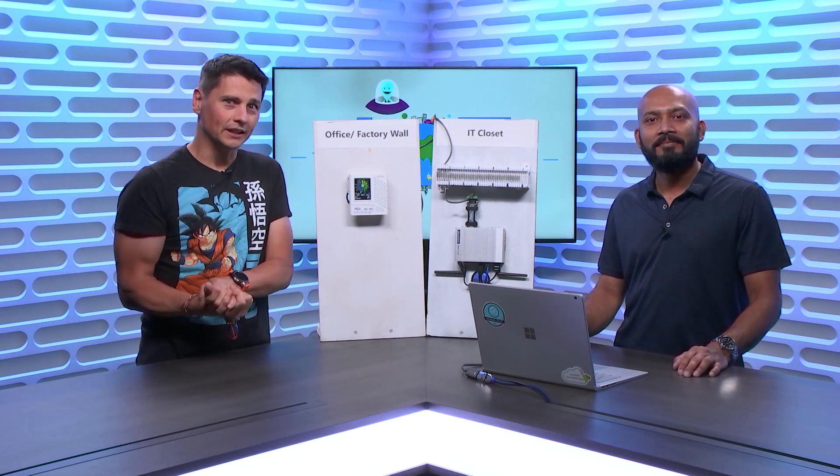Did you know there's a no-code way to connect sensors like this one to Azure? Well, there is, and the IoT Plug-and-Play Bridge will help you do so. Mahmoud from the team building the IoT Plug-and-Play Bridge is here to tell you everything you need to know about it on the IoT Show.